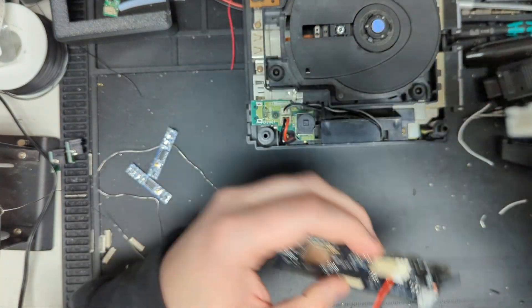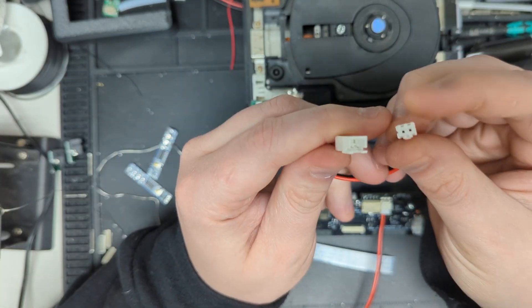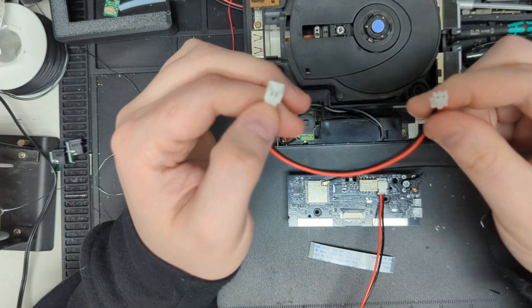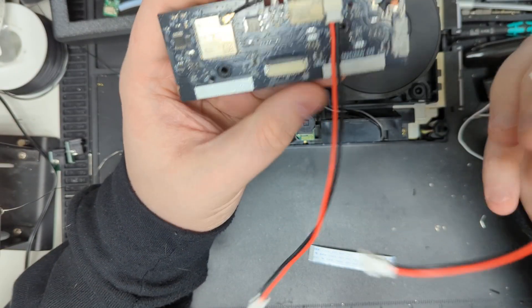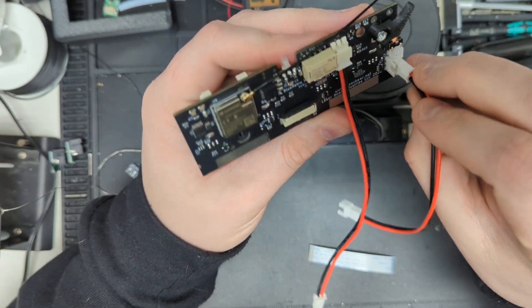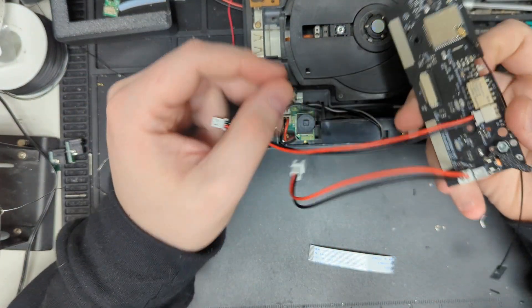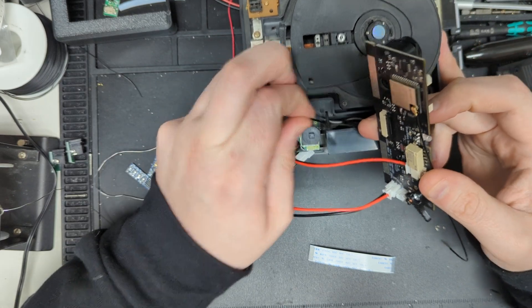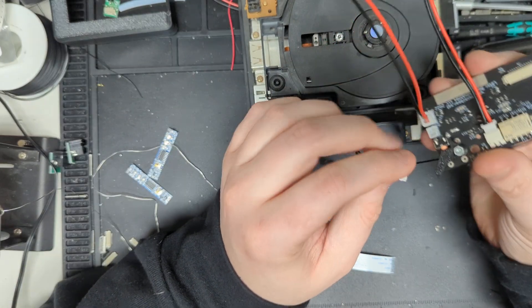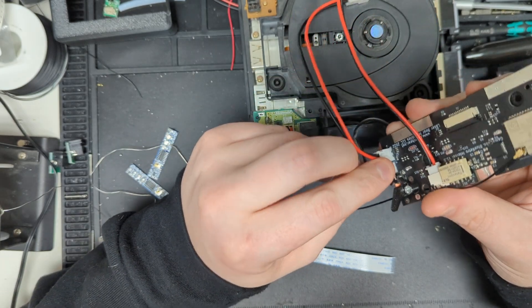The next cable you have is this female-to-male cable. You could plug it into itself if you really wanted to — you don't get infinite power or anything, but it's for the purpose of extending this port. So that goes into the bigger bottom connector and it just snaps right in. Then when you go to install it, the fan, which you would unplug from its port here, goes into this third connector and you just plug it right in.